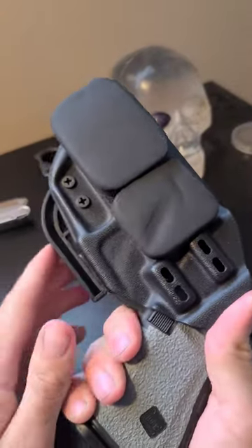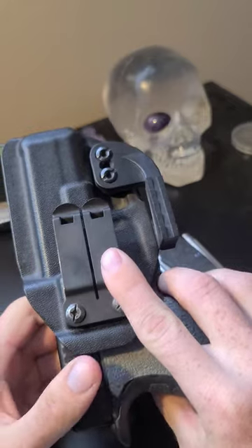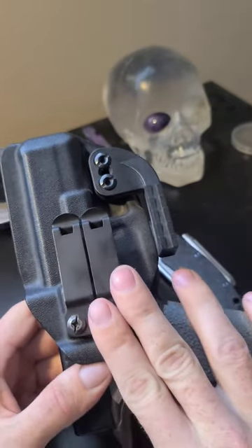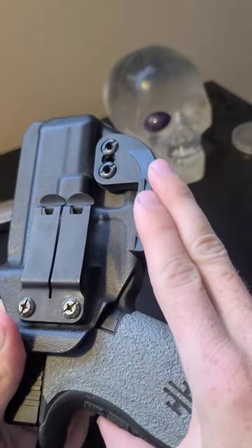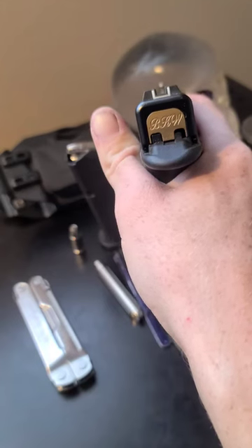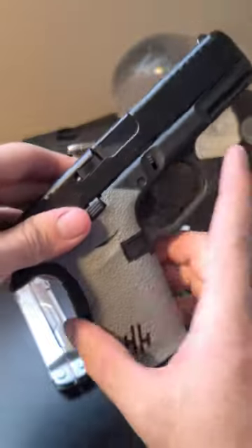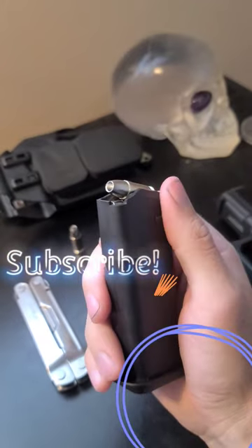Last but not least, we have my Glock 19 with the Kydex Harry's holster. We got these steel D clips. These are the only clips you should be running pretty much on your concealed carry, in my opinion. And then we got the wing, which offers better concealment. Brass backplate from Milspin with my initials on it. The black and gray handle grips. And in the magazine here, I got the Plus P hollow points.